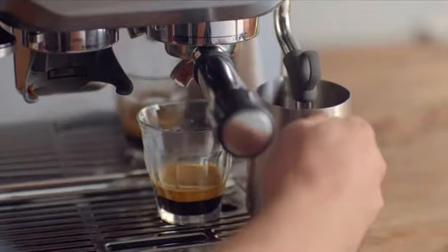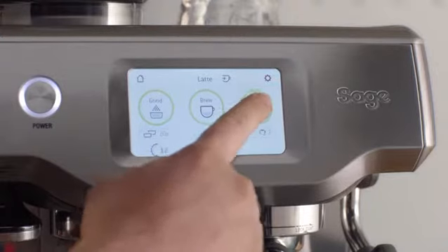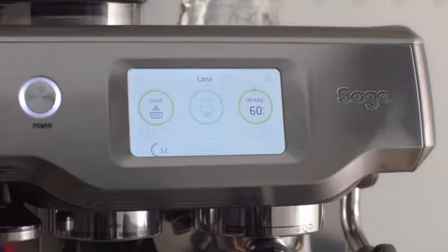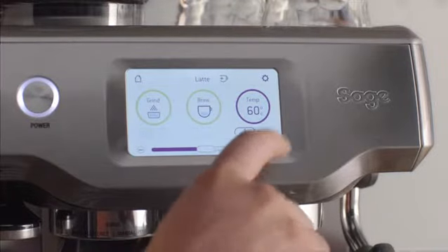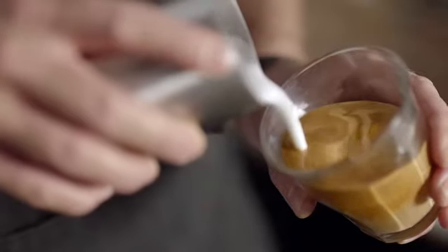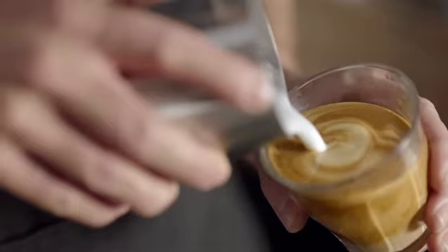This is where everyone struggles. It's a mix of art and science that takes years to master — not with the Barista Touch. When you're creating micro foam milk you need to control temperature and texture for the drink you're making, which is tricky. But now both are controlled for you automatically, and you can still adjust both temperature and texture to suit your own taste.